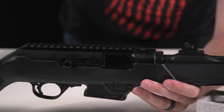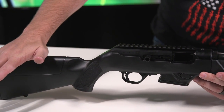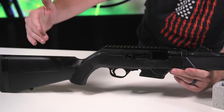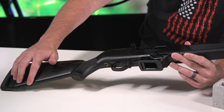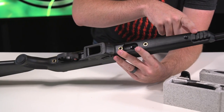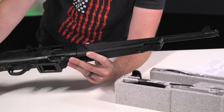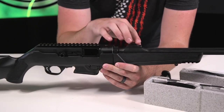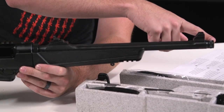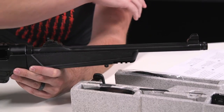You have a soft rubber butt pad down here — really comfortable. The whole thing is glass-filled nylon synthetic stock, so it's super light. You also have sling attachment studs so you can put your favorite sling on here. There's a Picatinny rail up top so you can put on lights, lasers, all the fun stuff. Then we have the cold hammer forged barrel, which is also fluted and threaded for a suppressor — one-half by 28 thread pitch, fits all your 9mm suppressors.